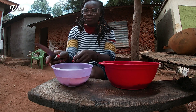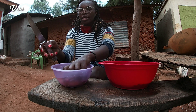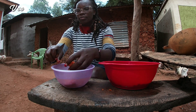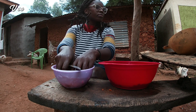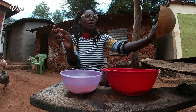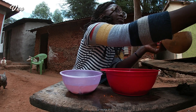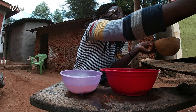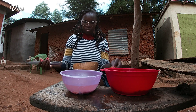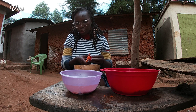I have some carrots here which I'm cleaning. I will clean some carrots that we are going to use. I'm going to chop them. Here is our chicken, so I'll cut them into small pieces.